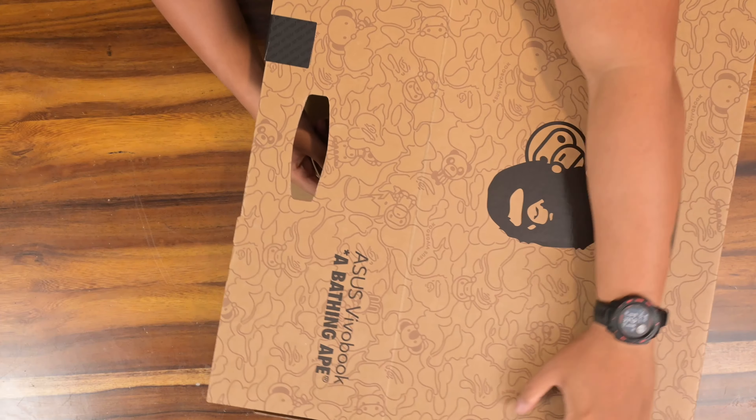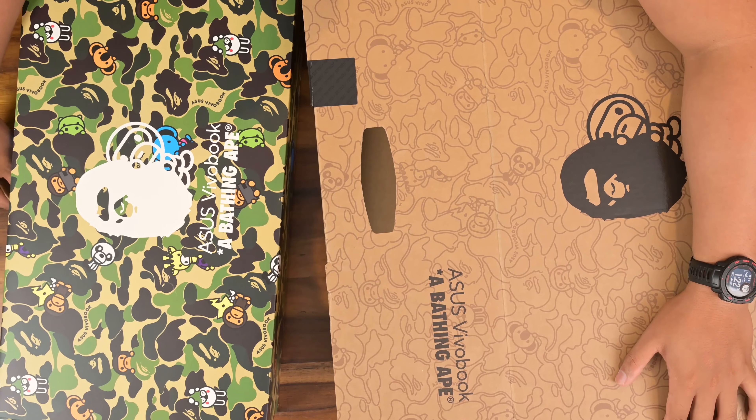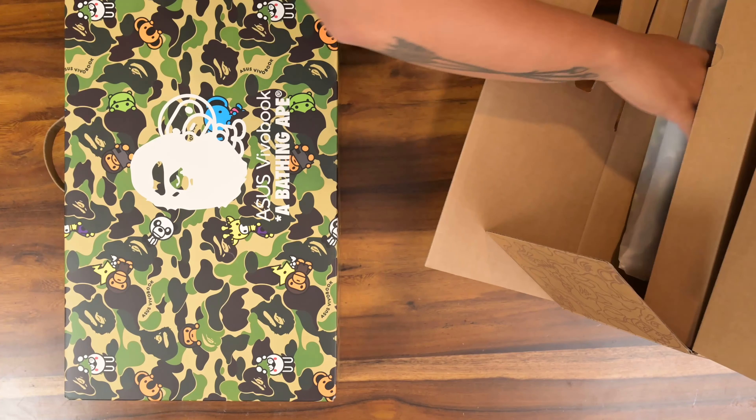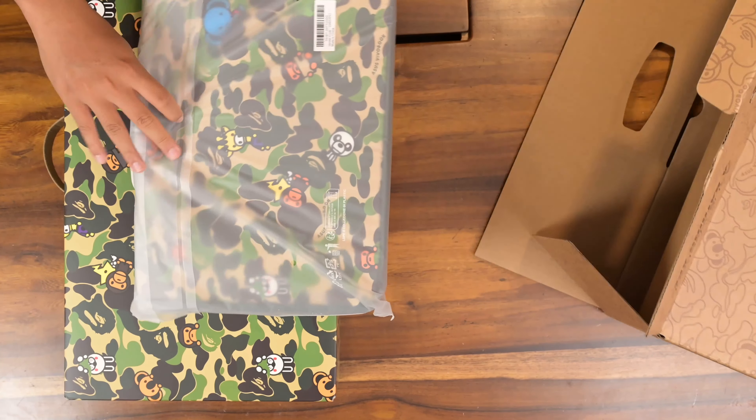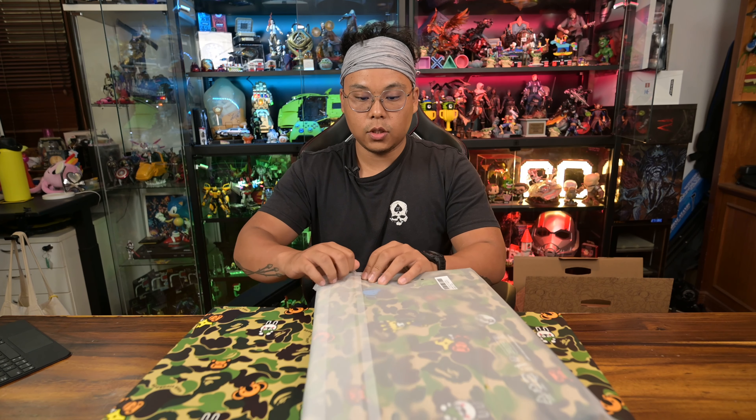We've got two sides to this. It's even nicer when it's coloured. The laptop, I believe, is here. We've got more gizmos, so let's take all of this out. Let's check out the carrying case — also stylised.